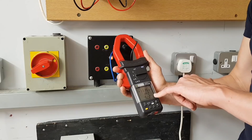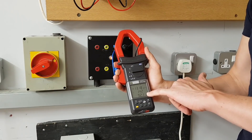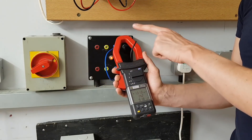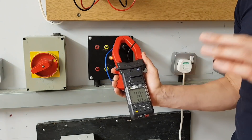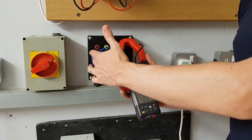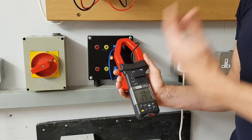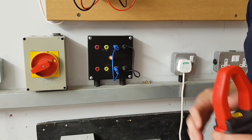When we clip onto the neutral we get 9.2 amps. There's a little variance due to the tolerance of the ammeter, but the same amount of current flows through the neutral as flows through the line. That is a really important principle for a single-phase circuit and for general understanding of how electricity works. However much current you've got flowing down the line conductor, you'll have exactly the same amount flowing down the neutral — and this principle also helps us understand how things like RCDs work.